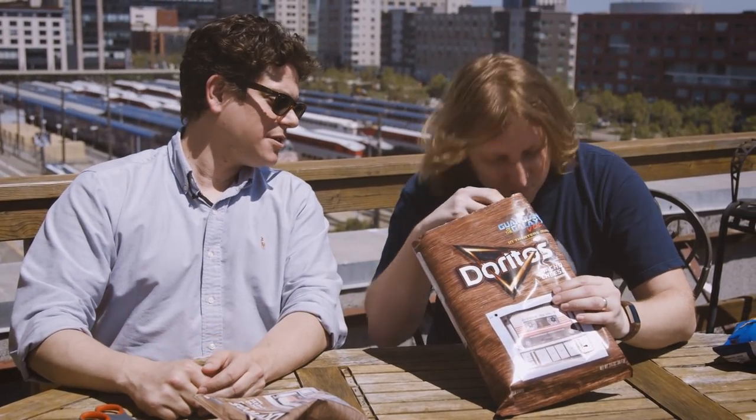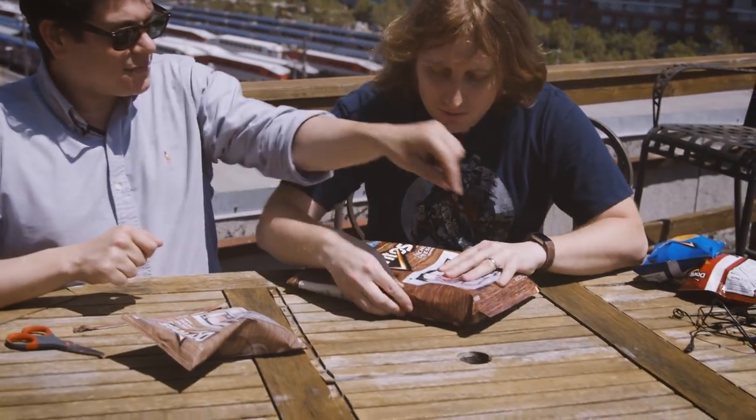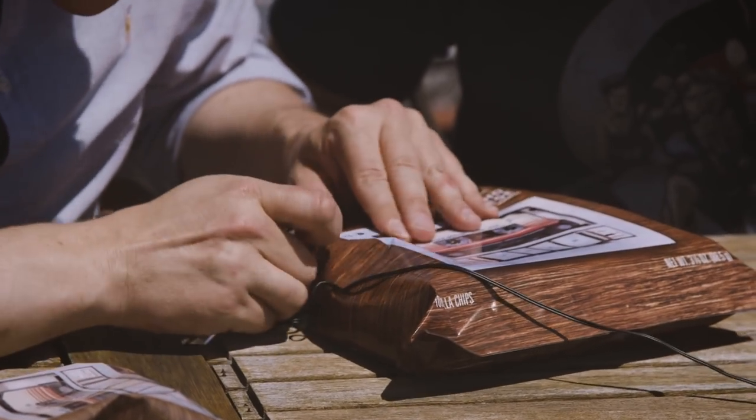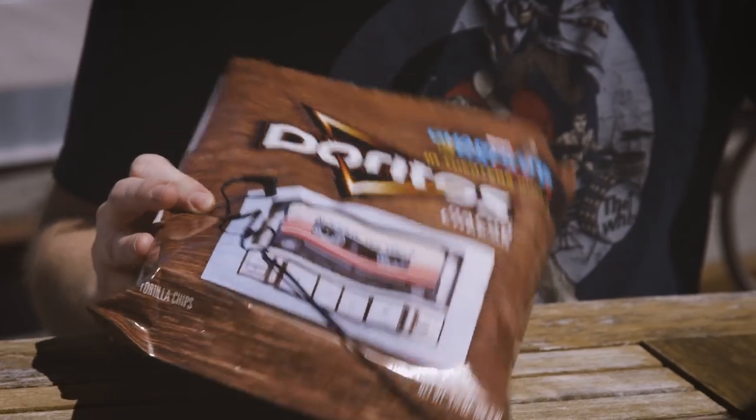Are you sure that's how it works? No, I'm not. It's not working when we're putting in the... Let's see what we got. Oh, because it's like misaligned. There it is. Oh my gosh. It turns out you could have listened to the music without opening the bag as a collector's item. We were wrong.